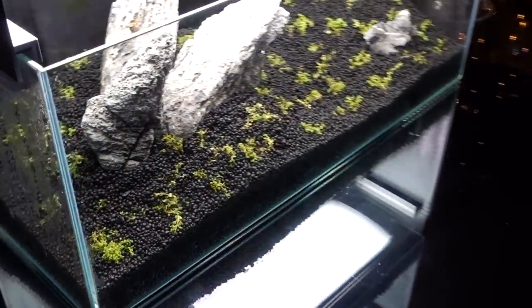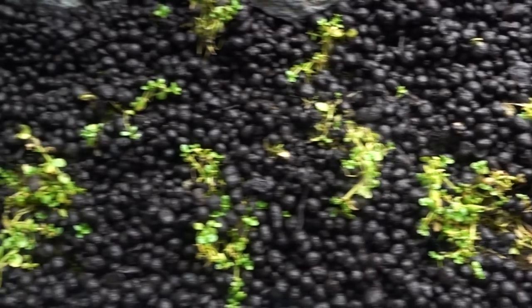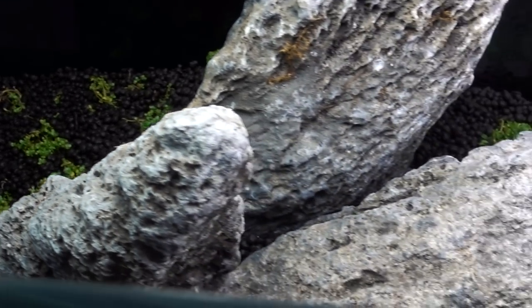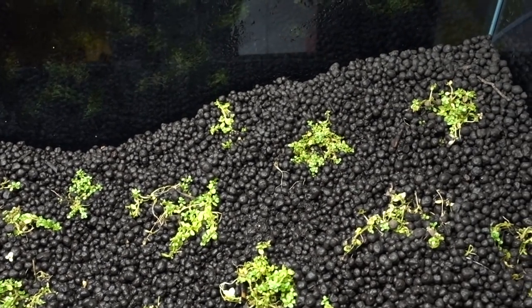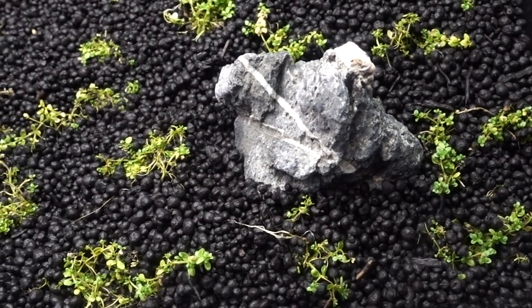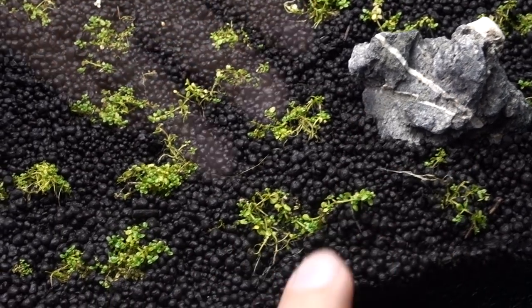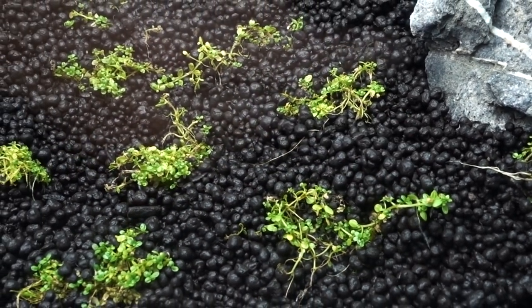One little concern I have is that I noticed some of the leaves turning a little yellow. I'm not sure if that was there before or if it's new, or if this is a normal part of the process as I start growing these dwarf baby tears outside the water. People say that once I flood the tank there will be a little dieback, and since these were grown submerged and I've taken them out to grow in this environment, I wonder if the yellow leaves are a result of that dieback or if I'm doing something wrong. I'm a total newbie when it comes to planted aquariums.